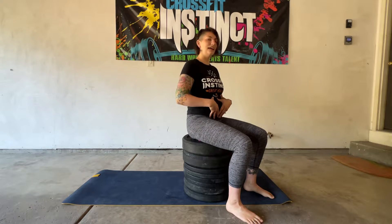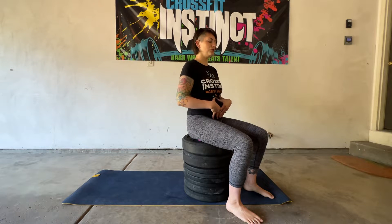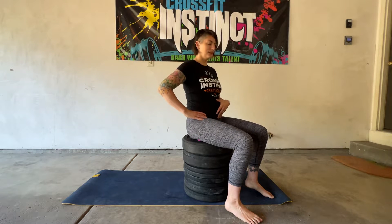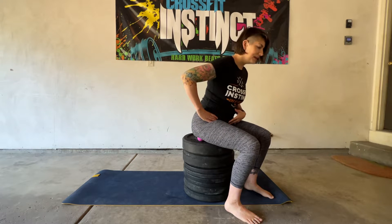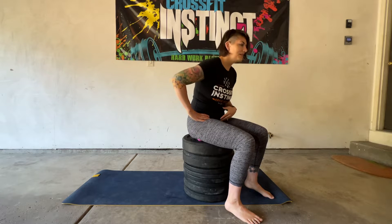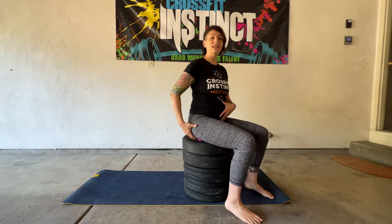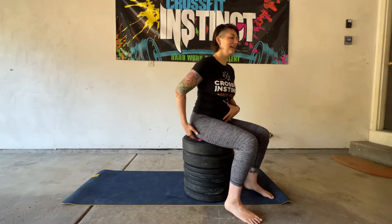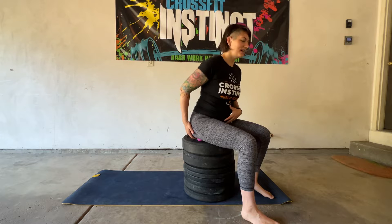Once I've spent about 30 seconds to a minute doing this, I'm going to sit up really tall and get a nice neutral spine — so I'm not overextended, I'm not hunching over, nice and neutral. And I'm going to rock forward from the hips. I'm moving from the hips, not from the spine, and you're going to feel that when you do this.